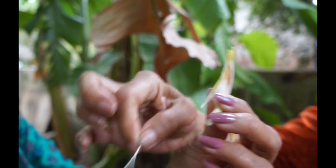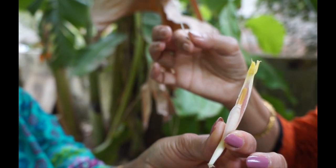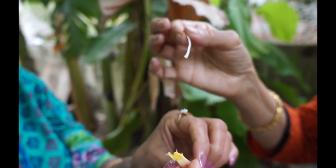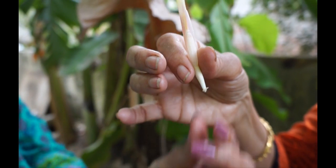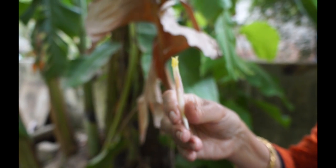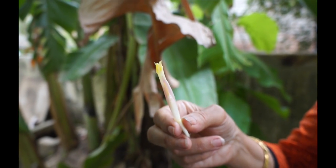Once it pops out, you just plug it out. This part is really hard — it hurts the stomach, so you really shouldn't be eating it. The rest of it is absolutely divine, nutritious, and healthy for the stomach. All kinds of dishes can be made out of it.